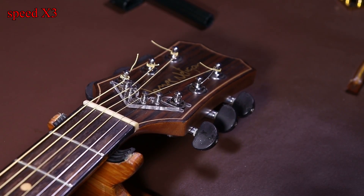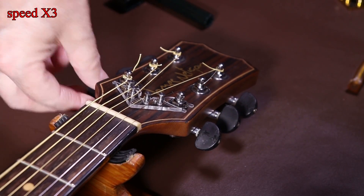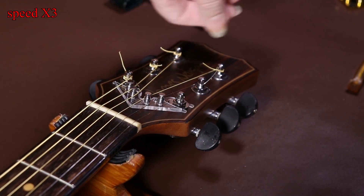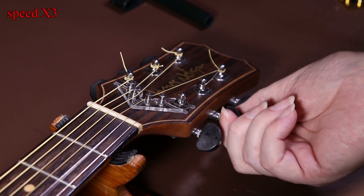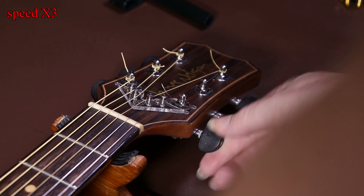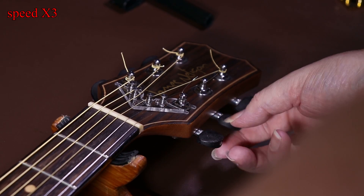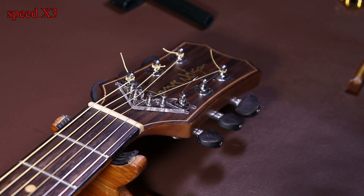I tend to tidy up the strings in two stages. I'll cut them down to about an inch to two inches long, tune the guitar up, and once I'm sure everything's okay I'll cut the rest off. I always cut back to about an inch or two initially in case there's a problem and I have to remove strings again - if you've cut them right back it's impossible to reuse them and you'd have to put on a whole new set.